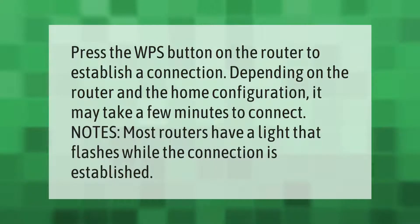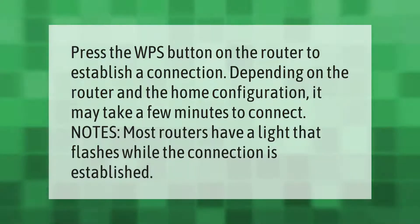Press the WPS button on the router to establish a connection. Depending on the router and the home configuration, it may take a few minutes to connect. Note: most routers have a light that flashes while the connection is being established.